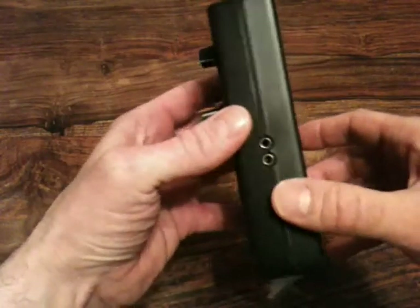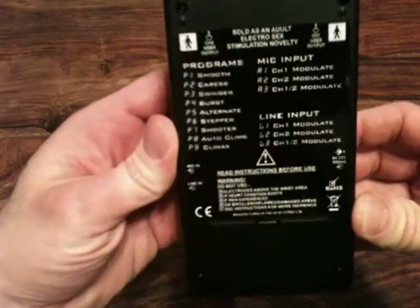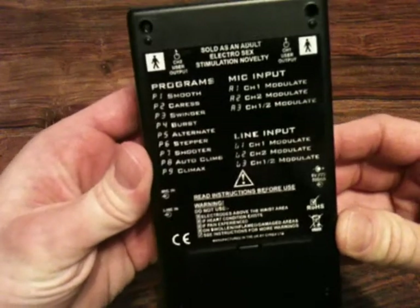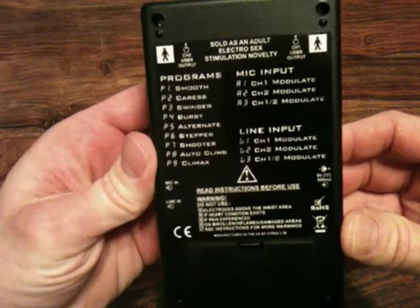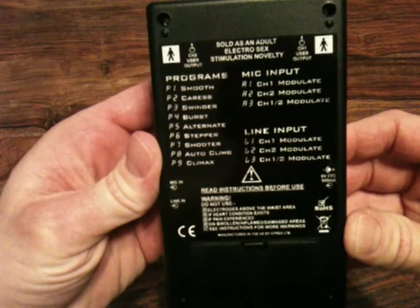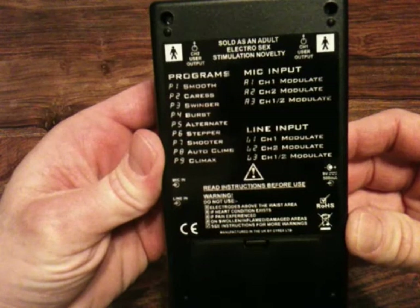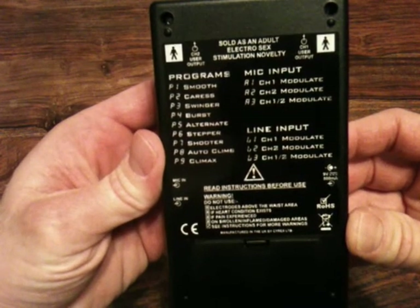There are two sockets on the side for the audio input features. There is a list on the rear of the unit of the programs which are built in. You will soon learn them as you go through the programs, because the lights on the front do give you a very good indication of what is actually happening at the outputs.